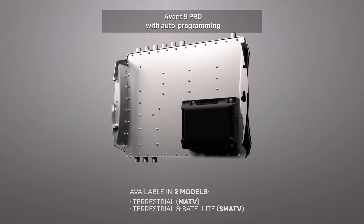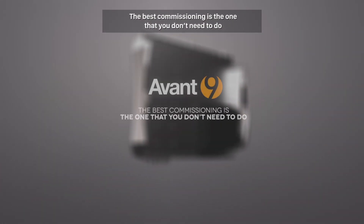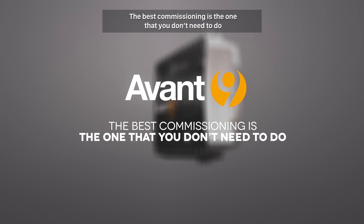Avant 9 Pro with auto programming. The best commissioning is the one that you don't need to do.